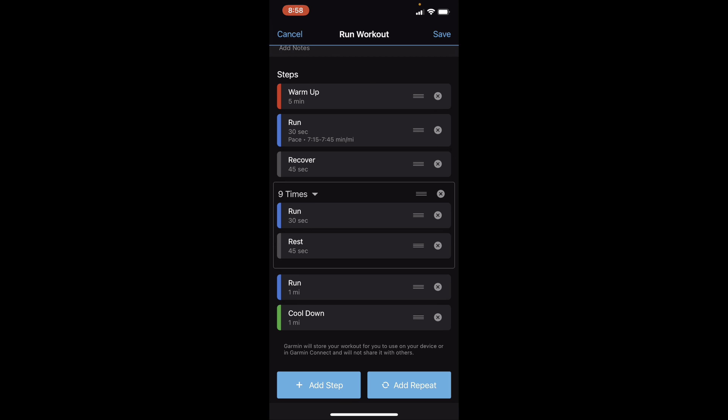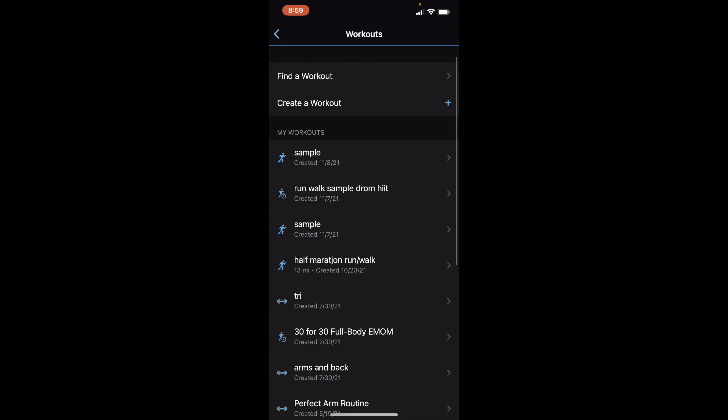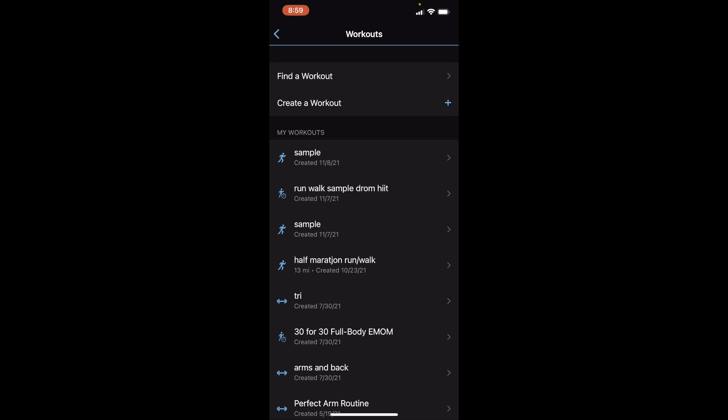You can see you can add another step or change things however you want, so you can set up whatever workout you happen to have. When you have the workout set up the way you want, you're going to hit the save button in the upper right-hand corner. This is where you can give the workout a name — we're going to call this 'Sample Run' and hit the save button.